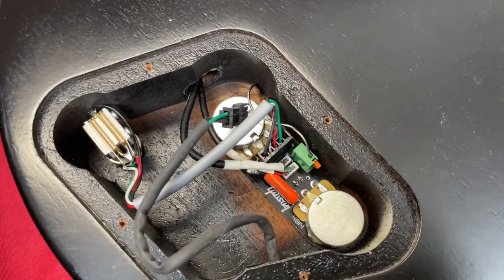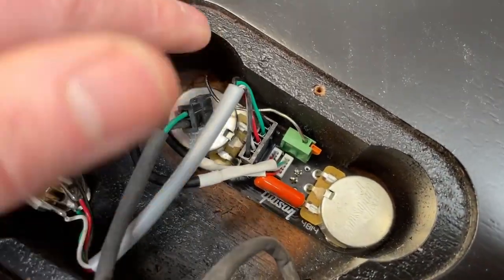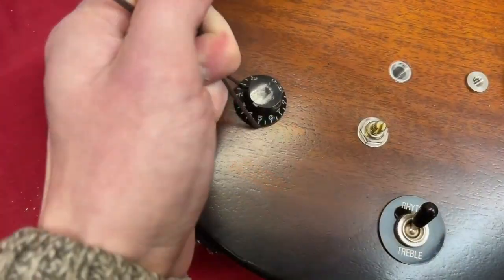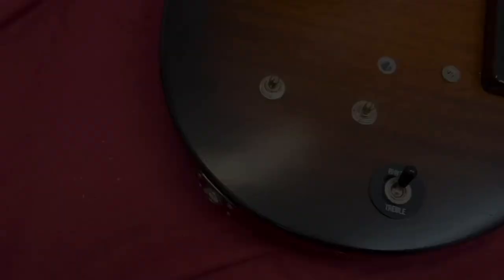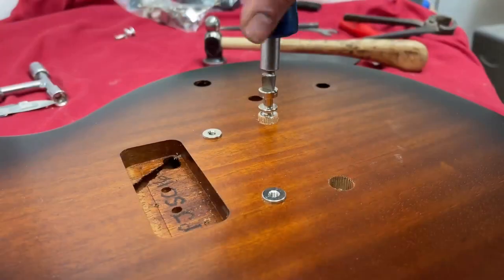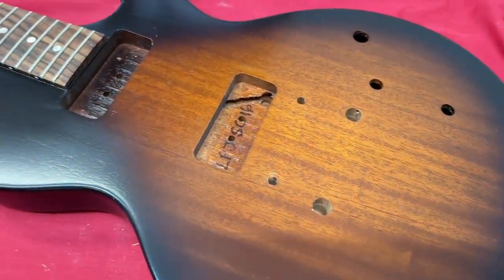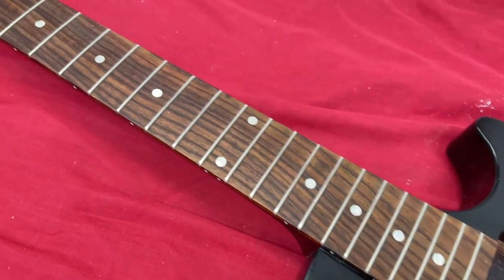Inside the control cavity, everything's on a circuit board, so there's no soldering at all — it's just all these clips. And there we go, that's all the parts off now. So now we can actually start stripping the paint.